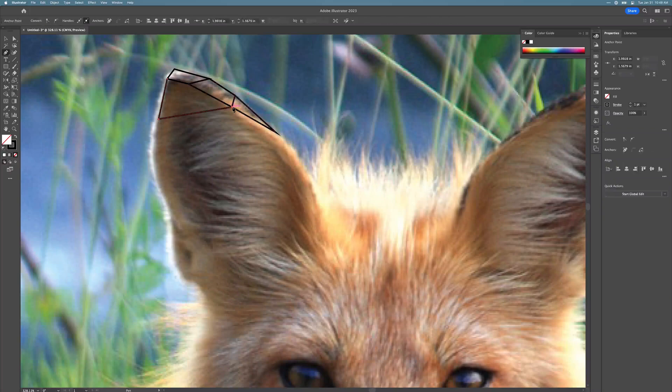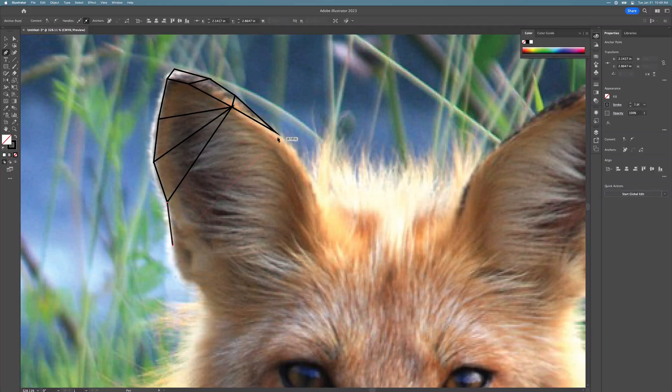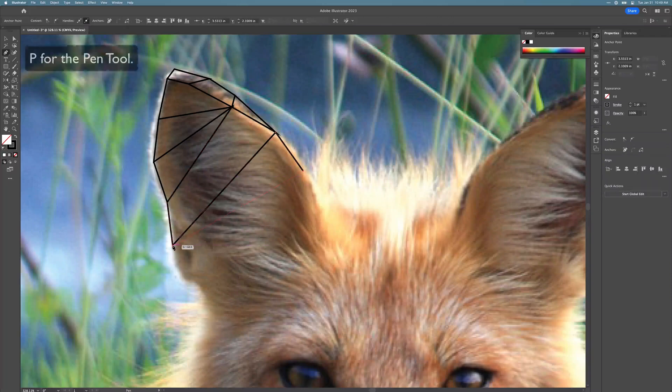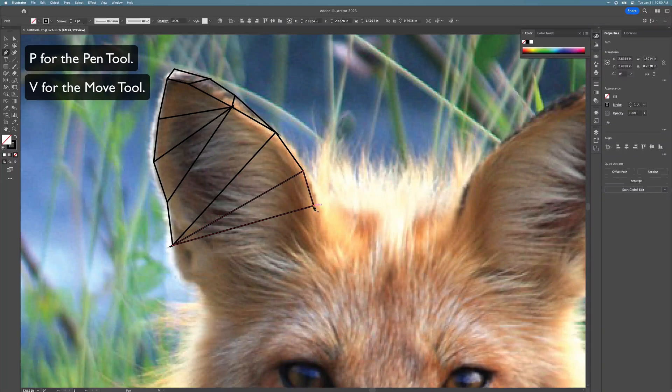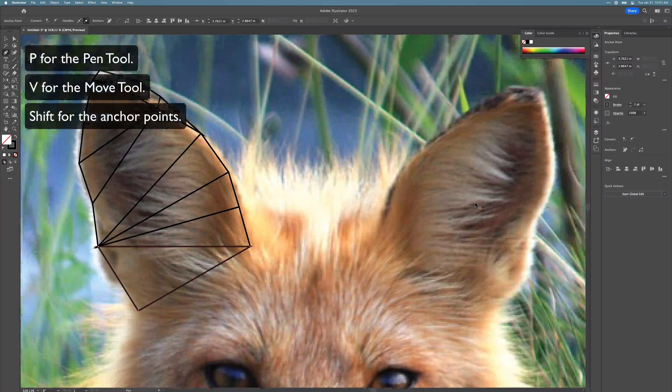Try to make shapes that kind of make sense with the colors you see on your animal. If you do something that doesn't seem quite right, you can always undo or delete the polygons you've already drawn. Some shortcuts to remember: use P for the pen tool and V for the move tool. And don't forget to use Shift whenever you're clicking on a previous anchor point so that you don't accidentally delete it.